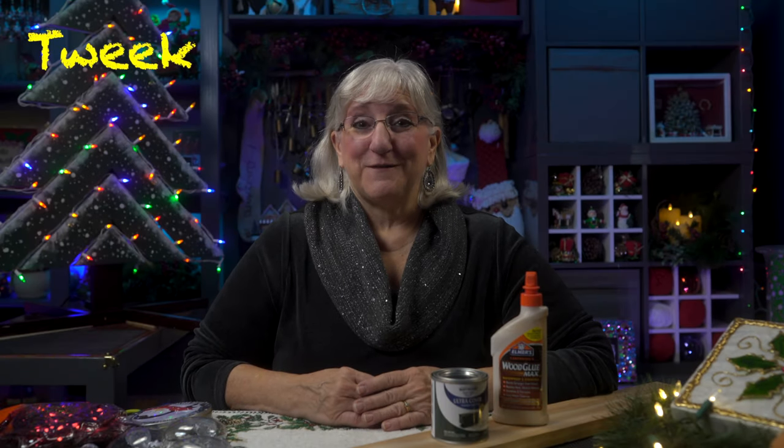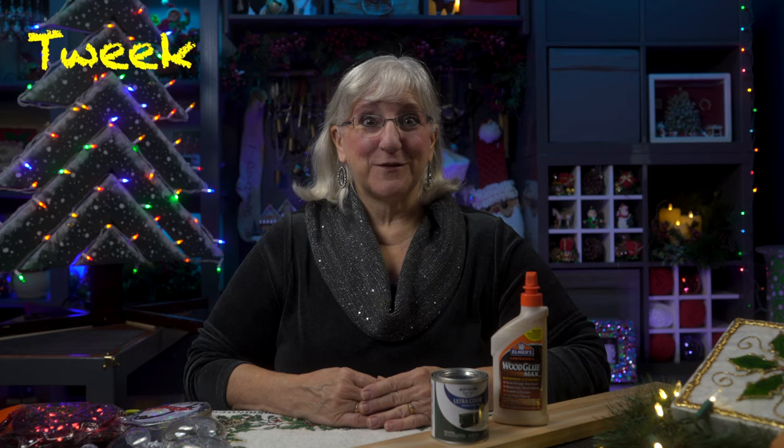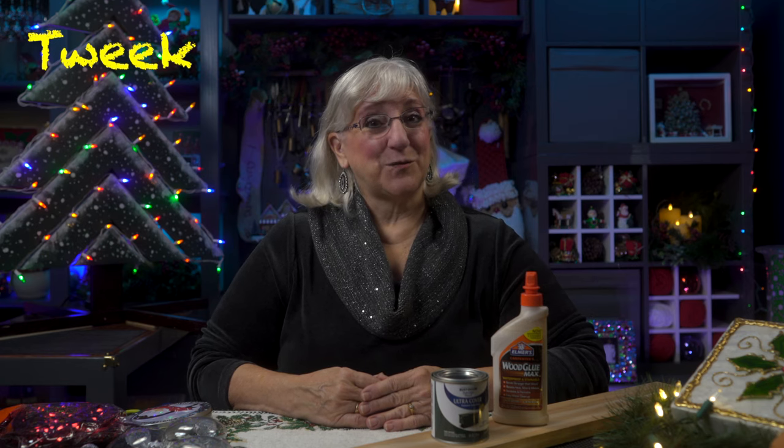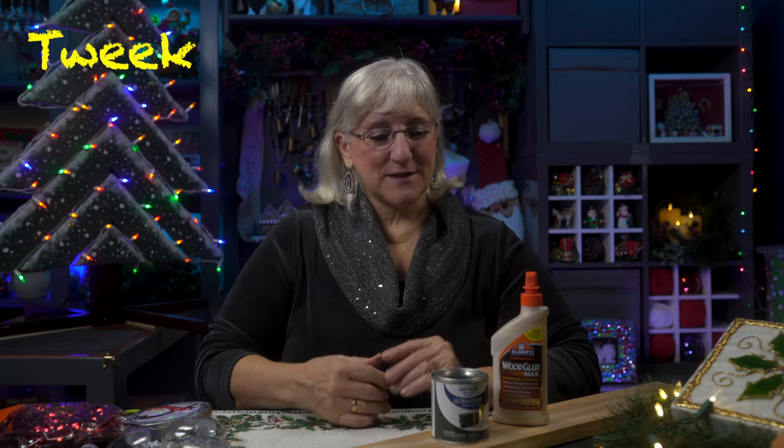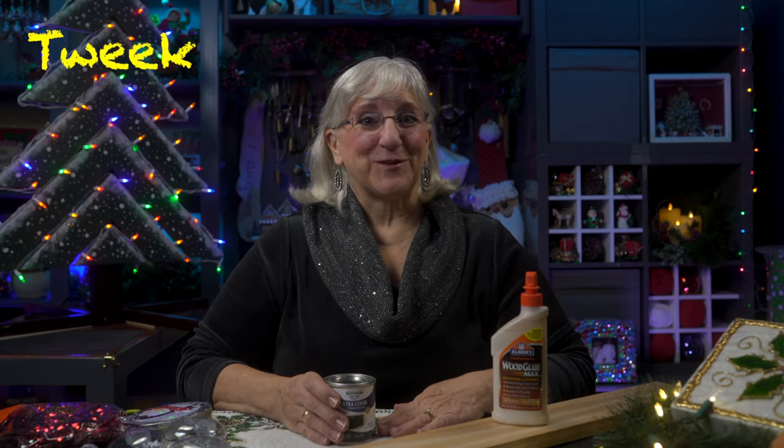Hi, this is Tweak. We're at My Favorite Time of Year, and today we're going to work on a project for outside. What you'll need is some wood, some glue, some Christmas lights, a little bit of paint. It is a fun project, so let's go.